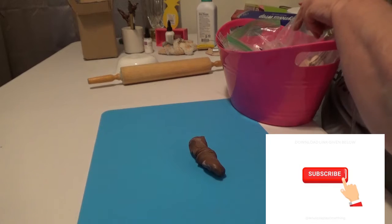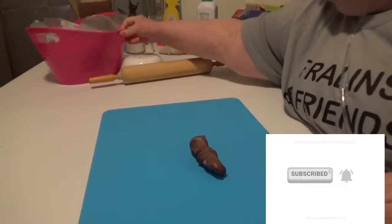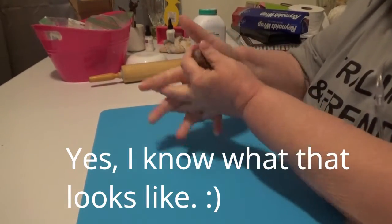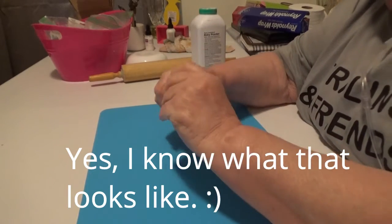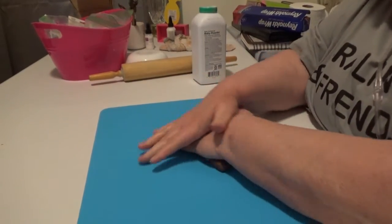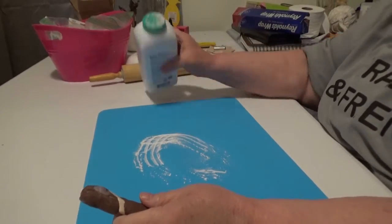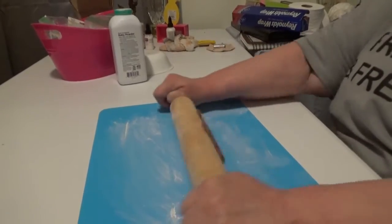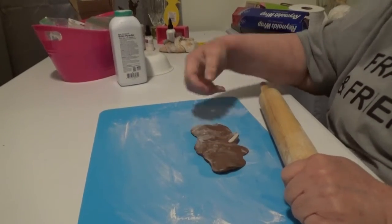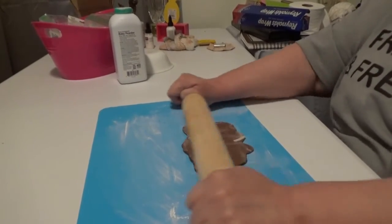I'm going to use what's left of this — we'll see how that goes. Soften it up a bit, I don't want to mix it too much more. I'm thinking about ordering one of those rollers; I found out they do make them for clay and it's not nearly as expensive as the big spaghetti rollers.